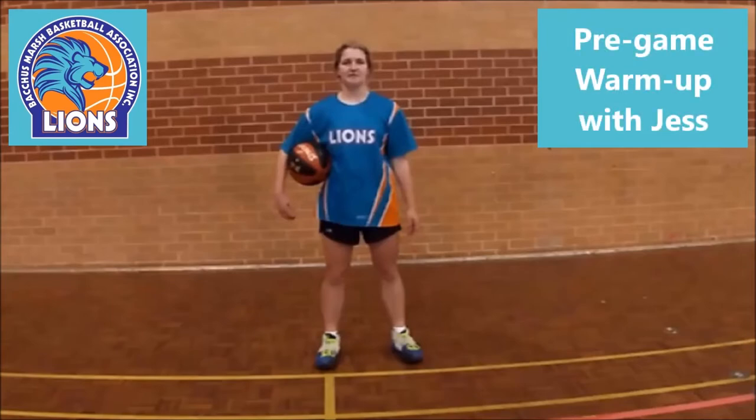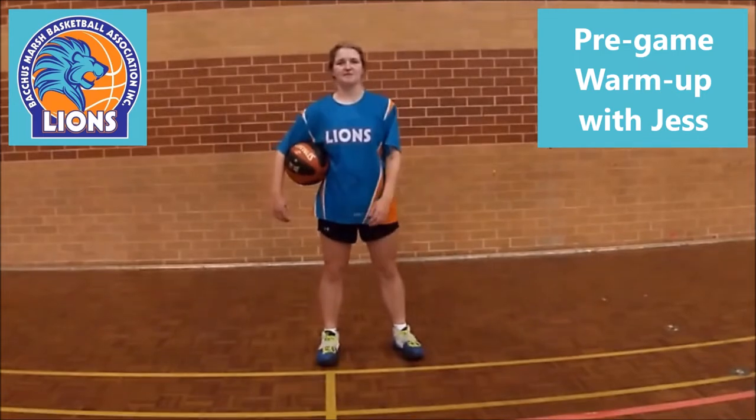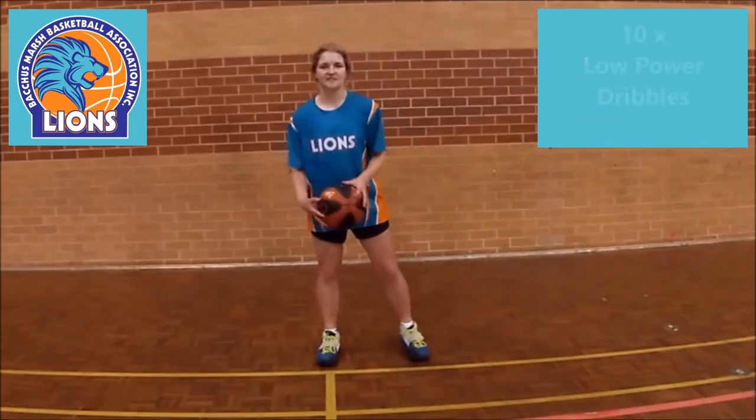This is a short warm-up ball routine designed to be used prior to a game, or whenever you think it can be a useful tool for assisting you to maintain your improved ball skills from the beginners video. Again, I'm Jess Mathur for Backsmarsh Lions. Thanks Jess.